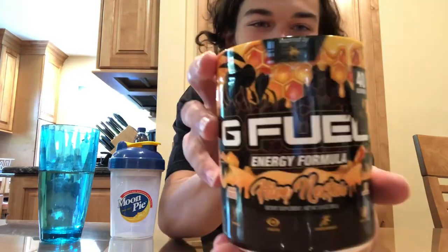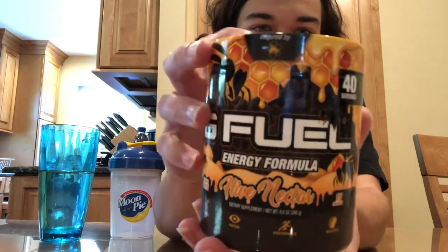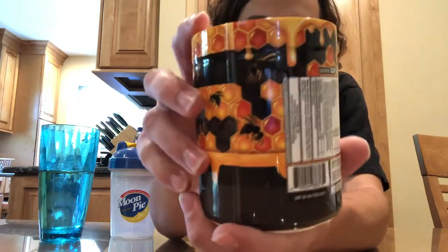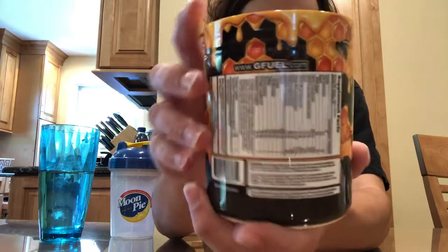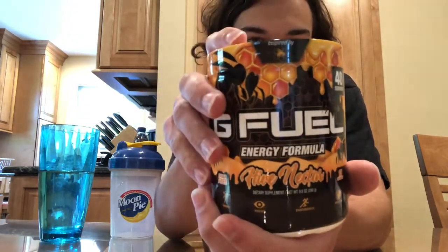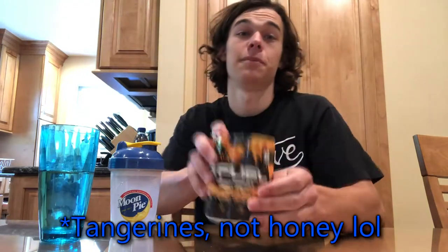What's going on you guys? T-Corp here and in today's video we got the new Hive Nectar flavor and this tub looks amazing. I really like the design on this and I believe it's supposed to taste like honey and I'm pretty excited for this flavor because I like honey stuff, but anyways let's get a good scoop going.